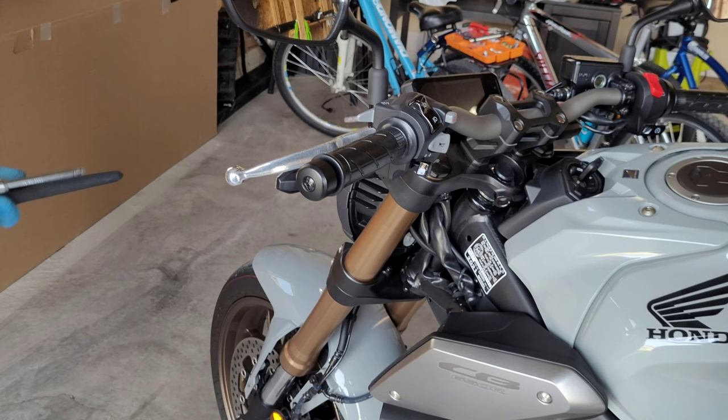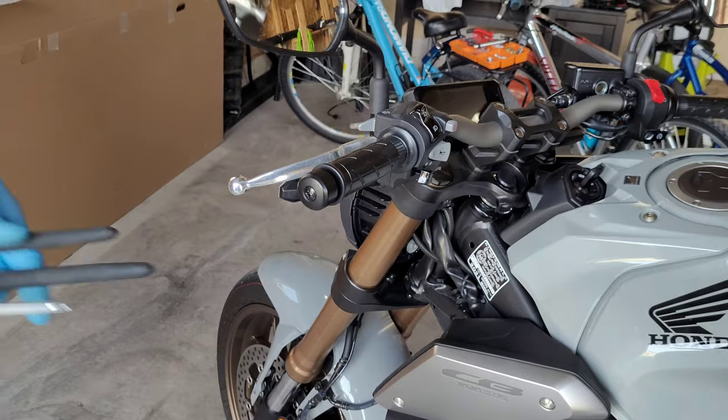Here is how you can easily remove handlebar weights on a Honda CB 650R so that you can install bar-end mirrors. This applies to pretty much all the newer Honda models.